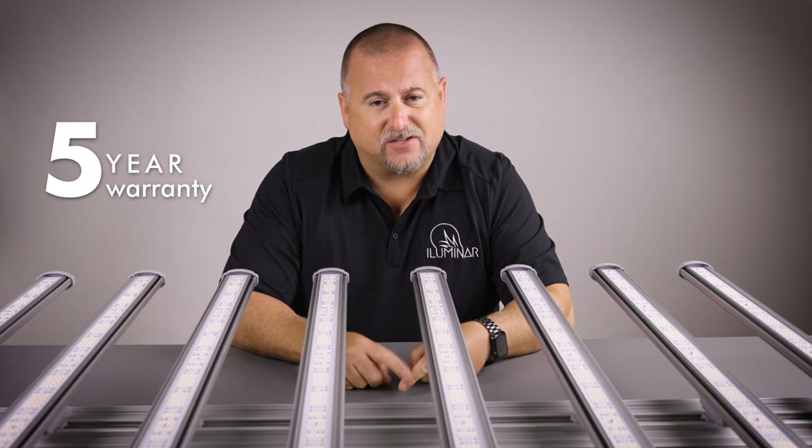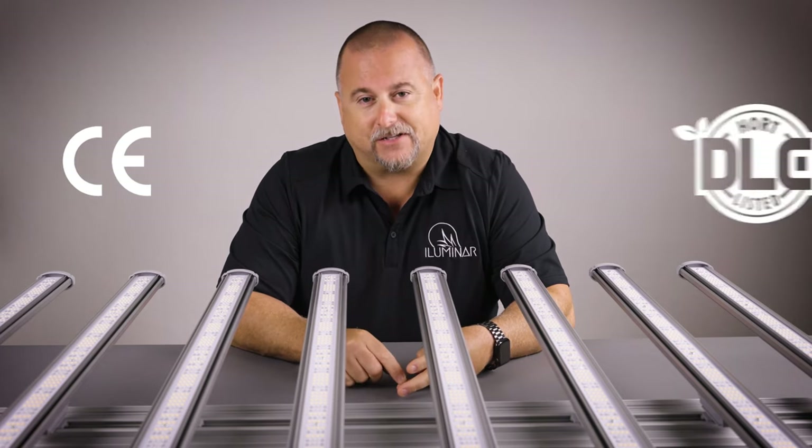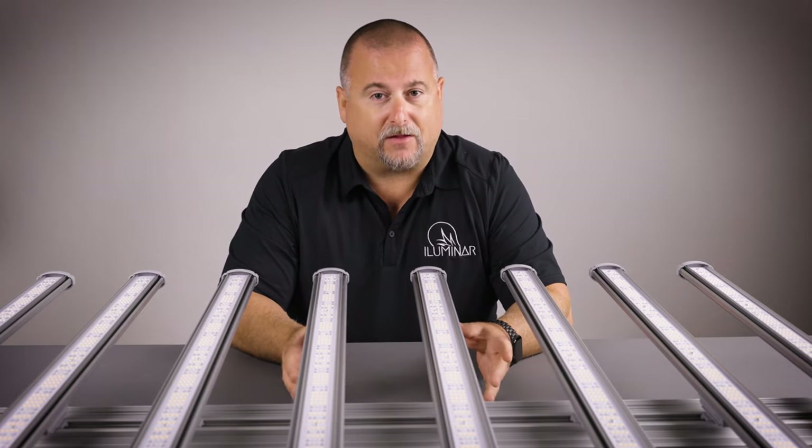Just like all other LEDs in the Illuminar lineup, this fixture comes with a five-year warranty. It is also ETL-CE certified, and the full spectrum model is DLC certified, which means you qualify for various rebates available in the commercial market.